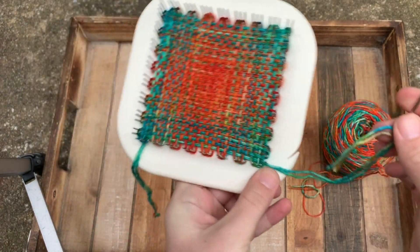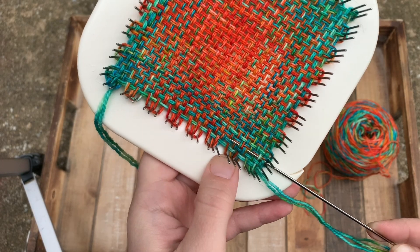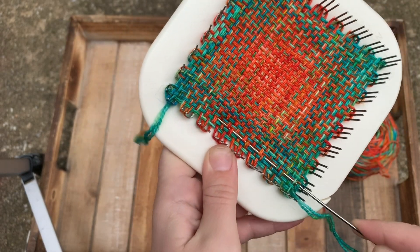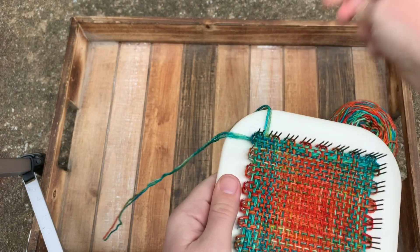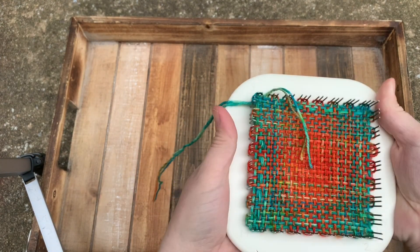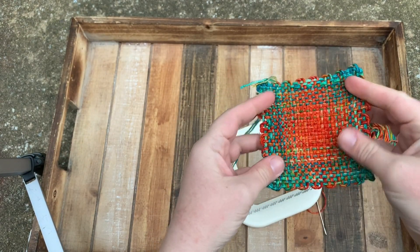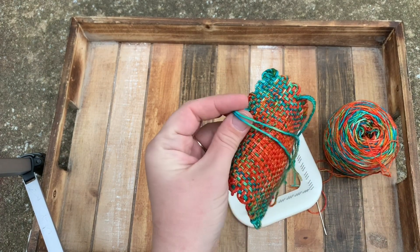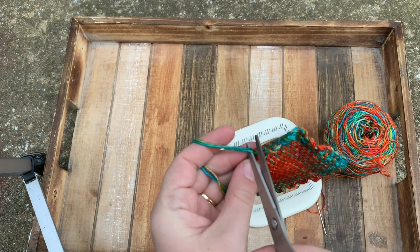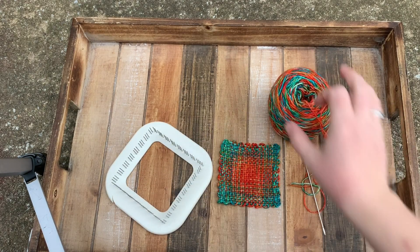You're going to go back and do the same thing with the tail you started with. Go around the corner and just over and under two strands at a time until you get about two thirds of the way through, then pull your needle through. Getting the actual square off the loom is really easy — just put your fingers on the back of it and push up. It'll start to pop off the pegs really easily. You can just lift it off. It's completely secure — nothing is going to unravel. You have your tails on the back; just take your scissors, give them a quick little snip. And there you go — you have a completed square that is fully ready to use!